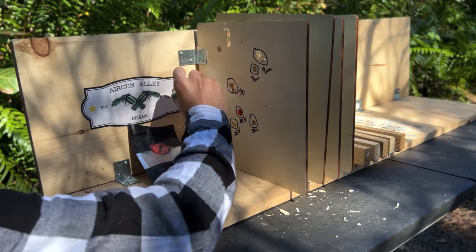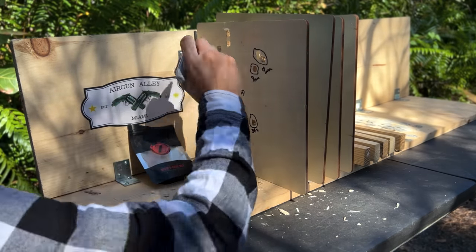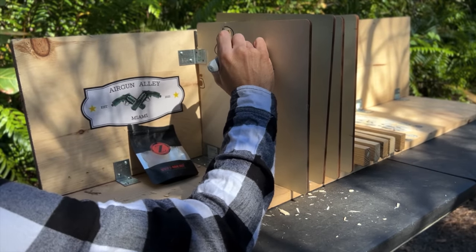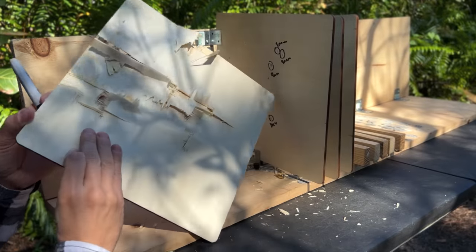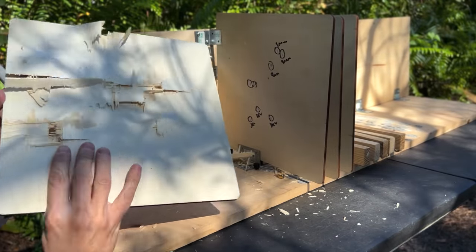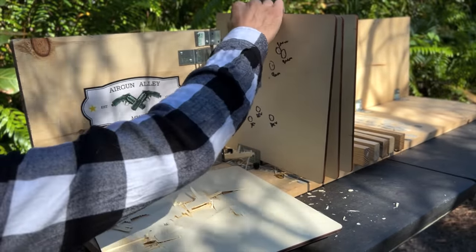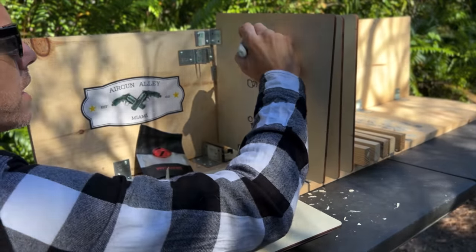I shot four Z-Rams — one I kind of missed so we won't consider that one. Here's one, two, and three Z-Rams. One of them is stuck on the first board with very minimal damage on the second.